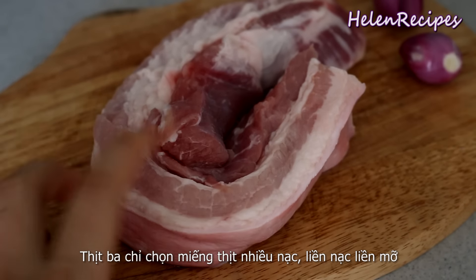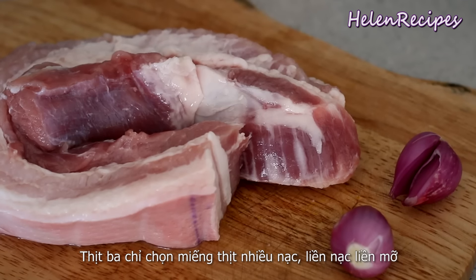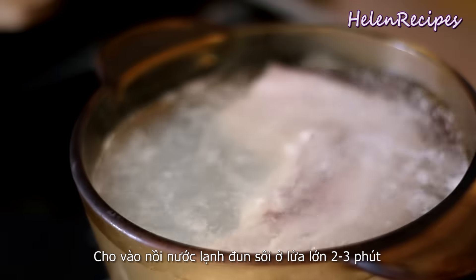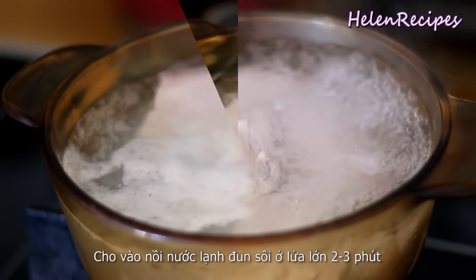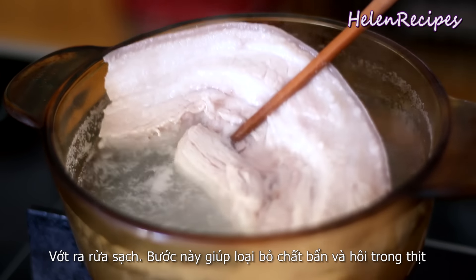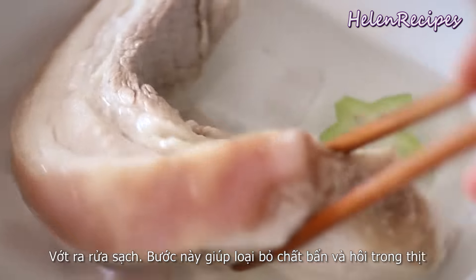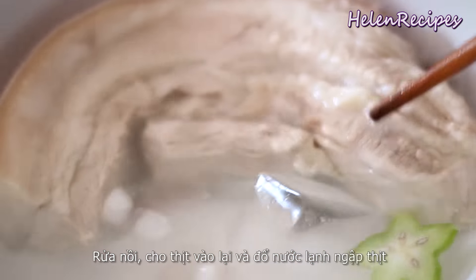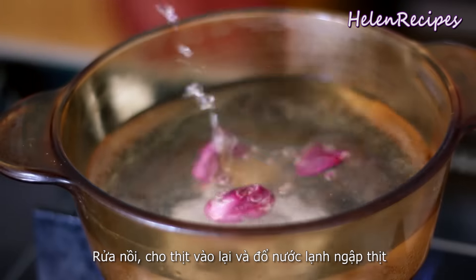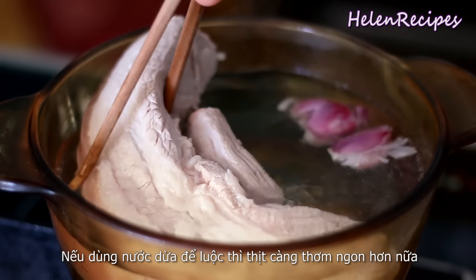Choose a large piece of pork belly that has more meat and less fat, and where the meat and fat are well attached. Place the pork in a pot of cold water and bring to a boil over high heat for about two to three minutes, then take out and rinse well under cold water. This step is to remove the impurities and the smell of the pork. Rinse the pot clean and return the meat to the pot filled with enough water to cover. Use coconut juice if you have — it will make the pork even more flavorful.